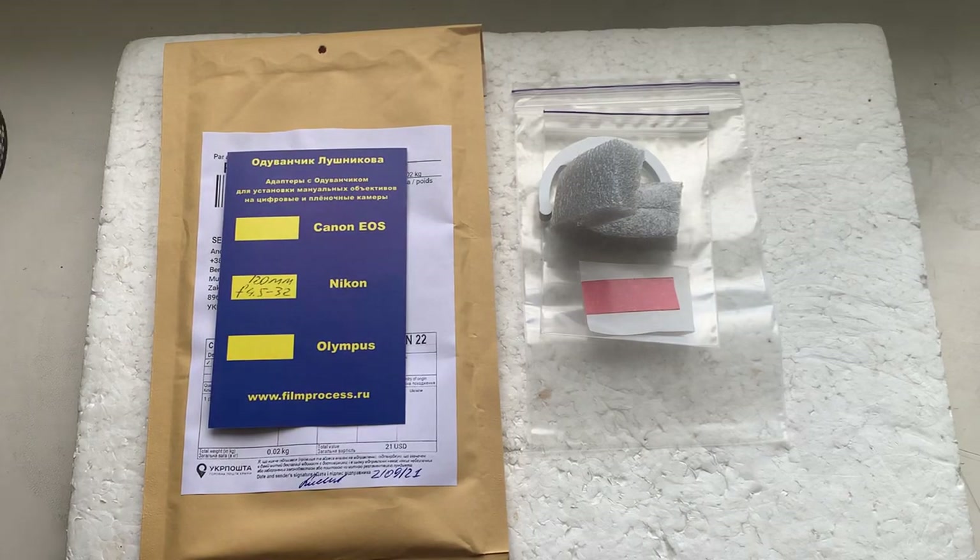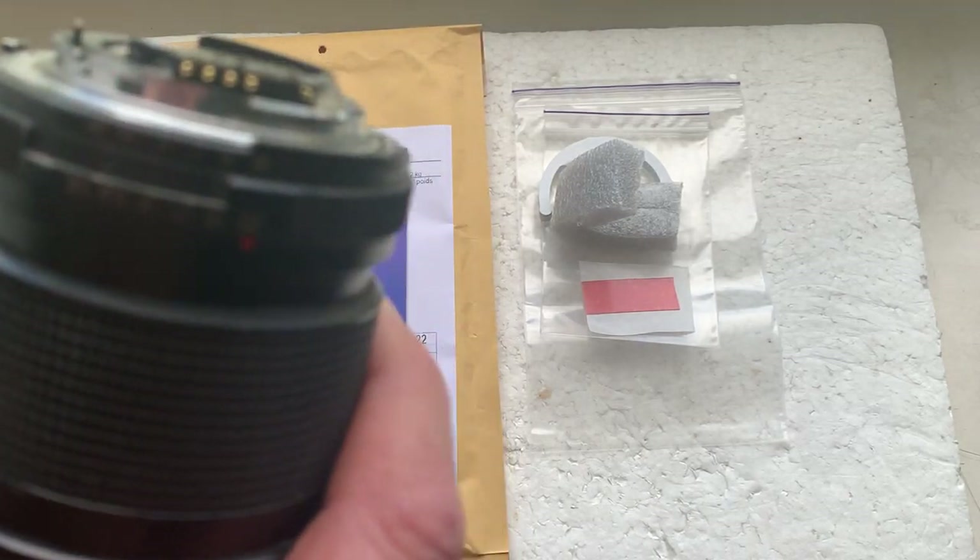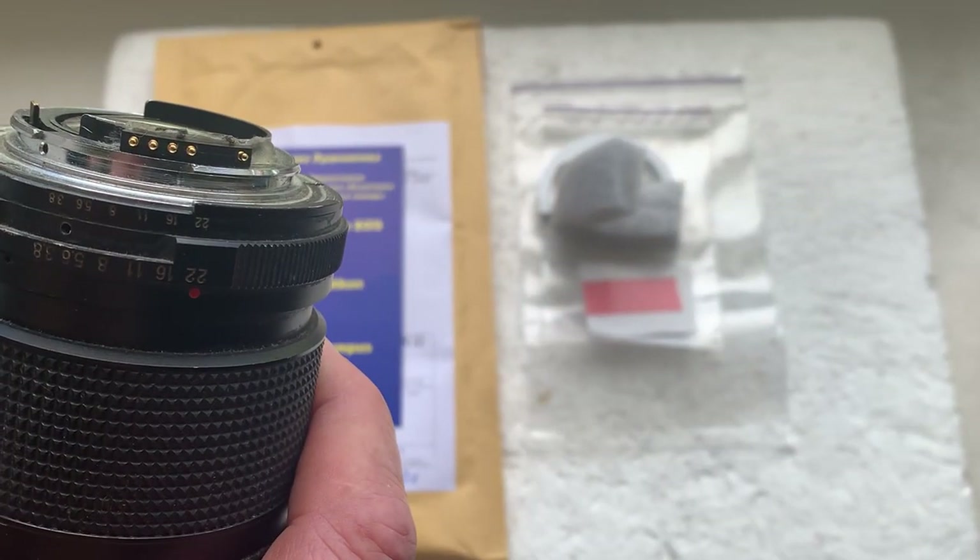Hello Riley, this video is about your chip. Look, this is your chip on my testing lens.